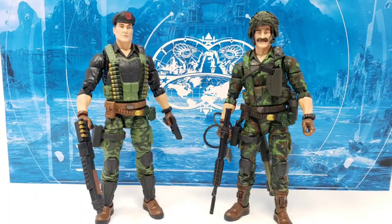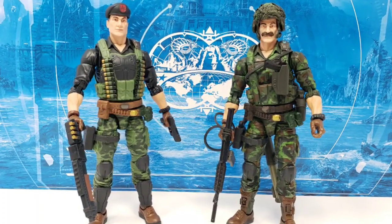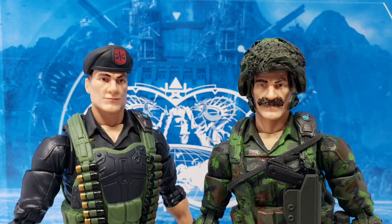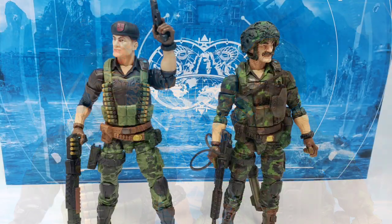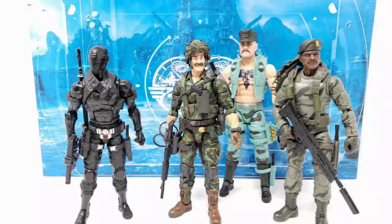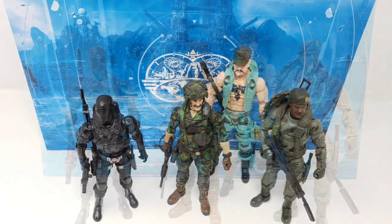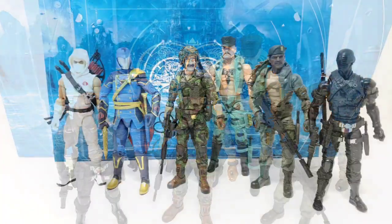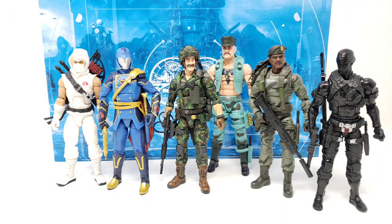Yes, this custom does use the Flint body and head, but with the added mustache and helmet largely covering the figure's face and head, it's not too obvious even when you place him right next to Flint that it's the same base figure. Looking at him next to my other standard-issue G.I. Joe Classified figures, he looks like he fits right in, and if anything, the green camo paint detailing even makes him stand out a little bit more than the rest.